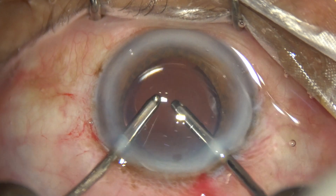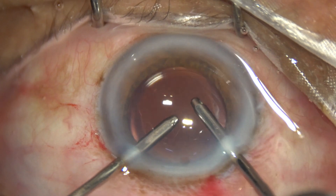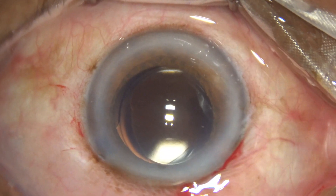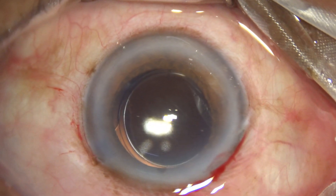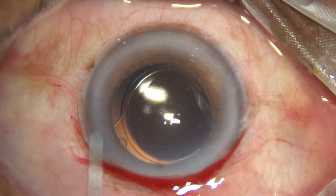Since I usually make only one side port, I take help of the main wound for irrigation. The trick is that the anterior lip of the main wound should be lifted gently so that fluid leakage from the main wound is reduced, balancing the aspiration.